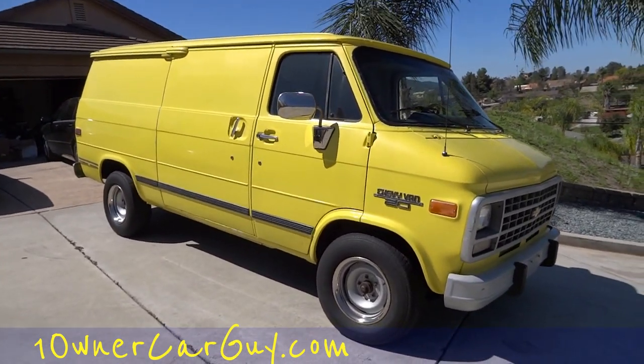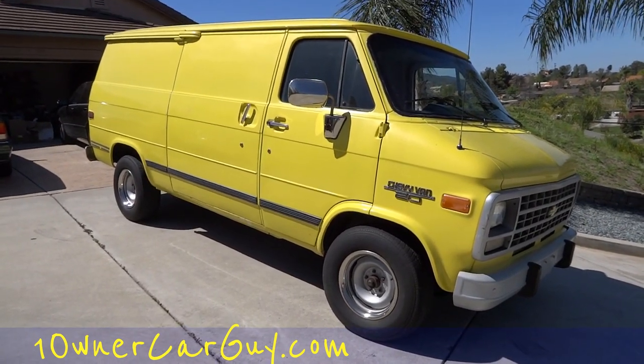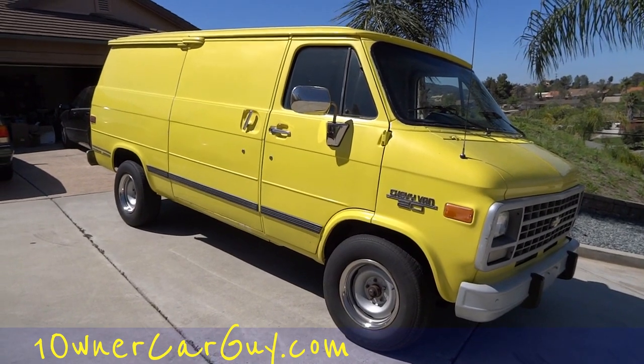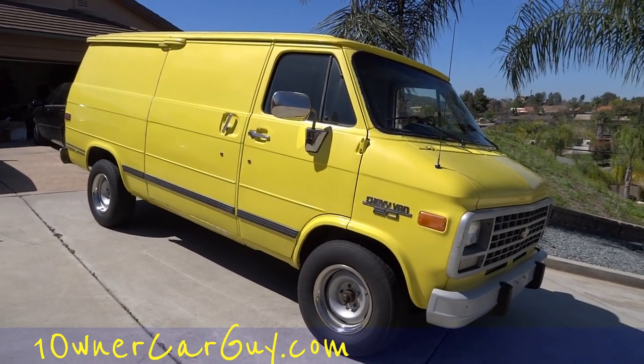I figured I'd hook you up with that guy in case you ever wanted an A-Team van. And if you're in the UK, I ship all kinds of cars your way — hey, that rhymed! I'm a poet and don't know it. Thanks for watching — oneownercarguy.com, beaglespocket.com.